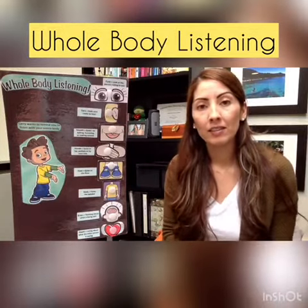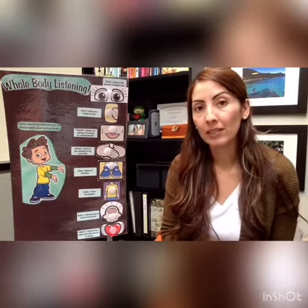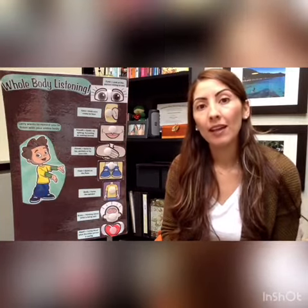Hi friends! Today I wanted to talk to you about whole body listening. I know we use whole body listening at school, but we can also use it at home. So let's go ahead and start.